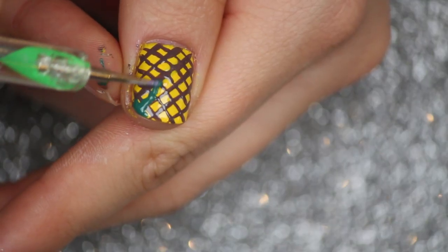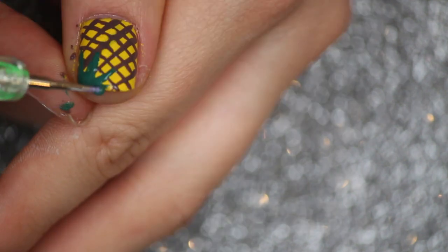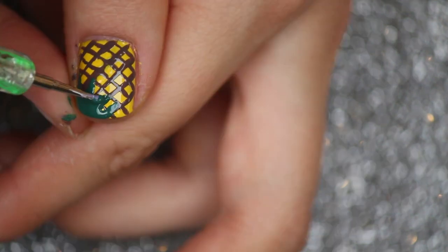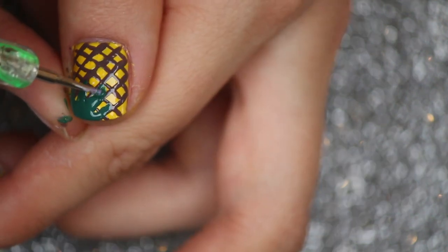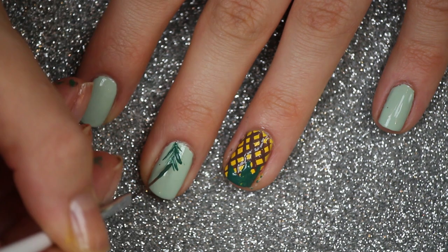Here is a fun fact that I bet a lot of you guys didn't know: it actually takes almost three years for a single pineapple to fully mature and develop. Yeah, it's a long time!